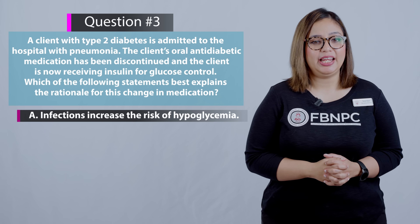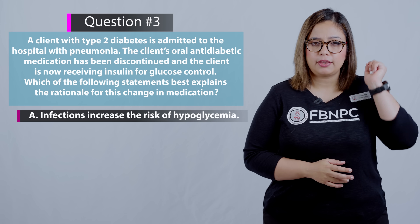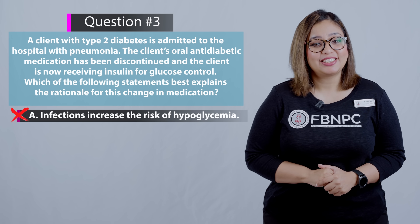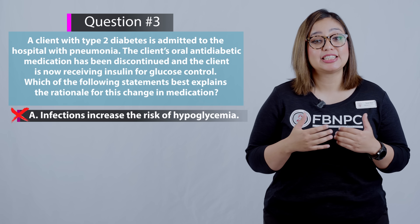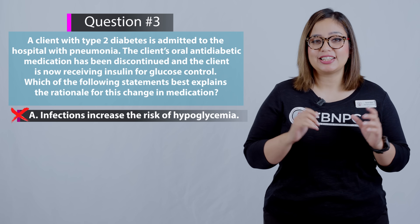Option A: infection increases the risk of hypoglycemia. That is incorrect, because infection increases the risk of hyperglycemia, not hypoglycemia.